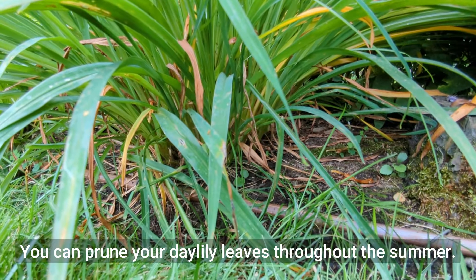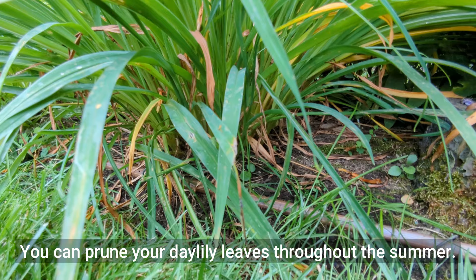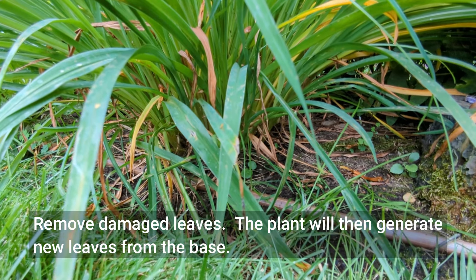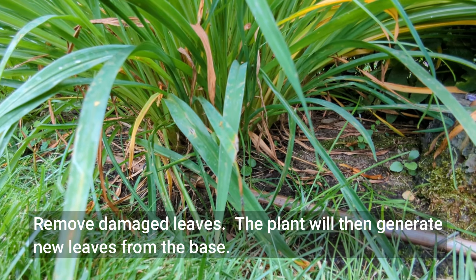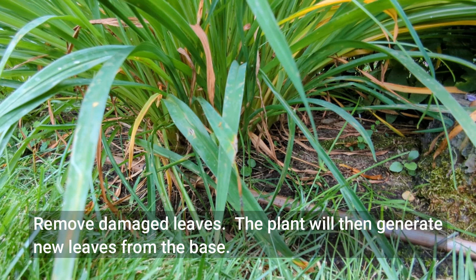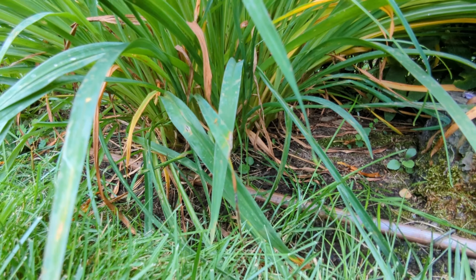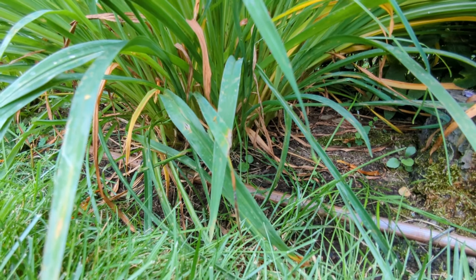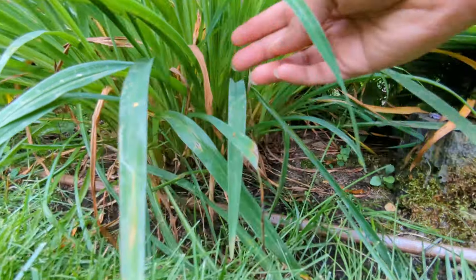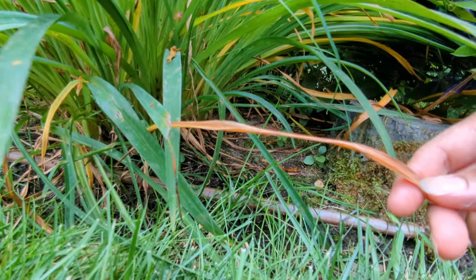The next thing I want to show you is the base of the plant. Another complaint people have with any daylily — re-blooming or not — is the strappy leaves and how unsightly the plant looks as the season progresses. That's all part of maintenance. What you need to do is come in and just pull off any leaves that look like they've gone by, that are browning or yellowing. So I can just come right in and tug and pull off any leaves that I don't want.